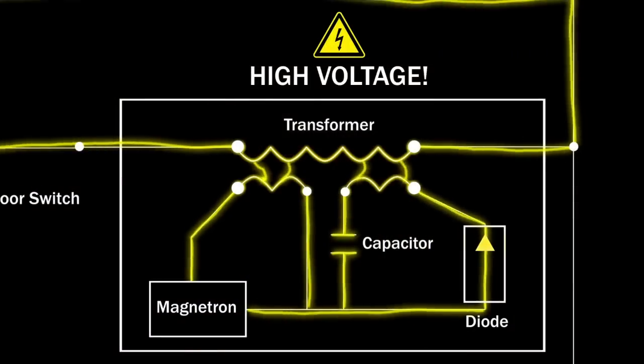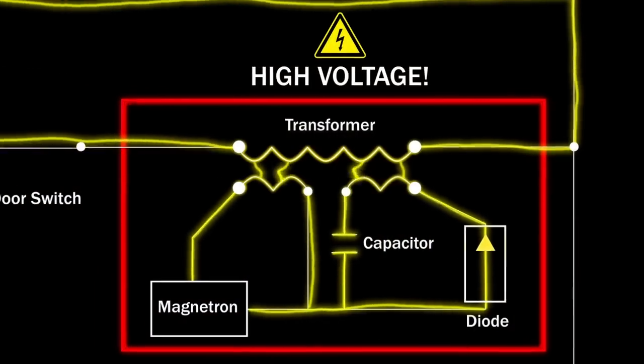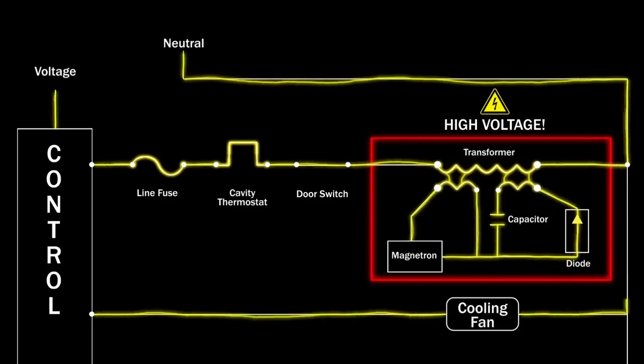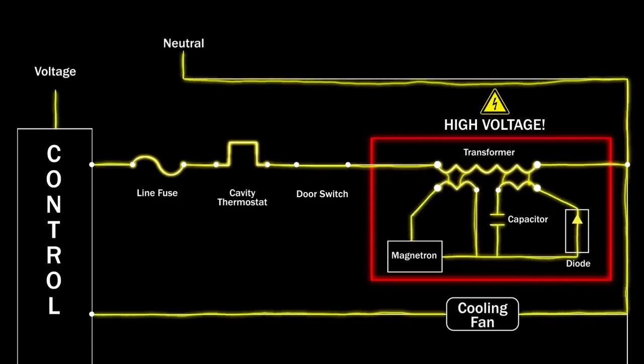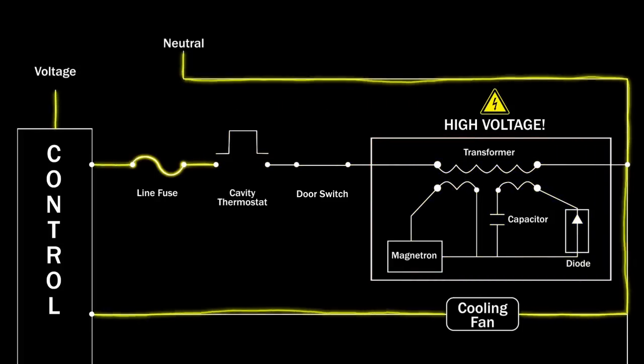When operating, the high voltage components generate heat, so the control board also sends voltage to a fan motor to cool the appliance. One or more thermostats prevent overheating by shutting off the voltage to the high voltage system if the cabinet or cavity get too hot.